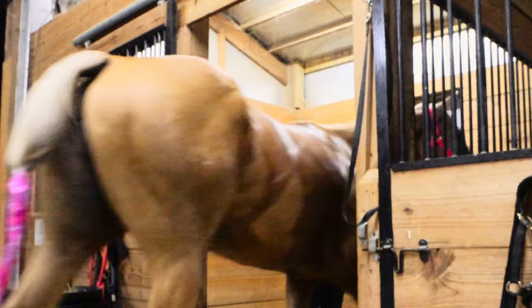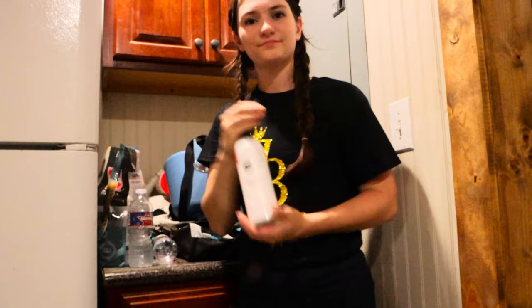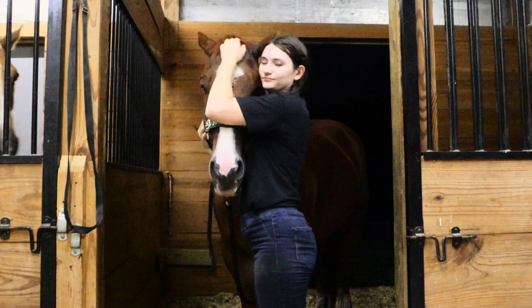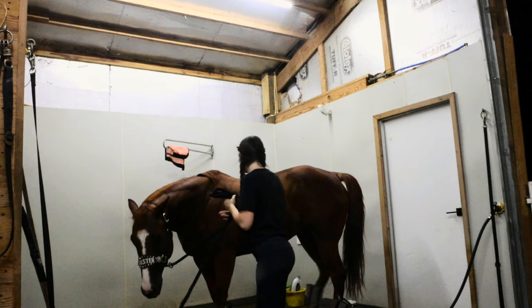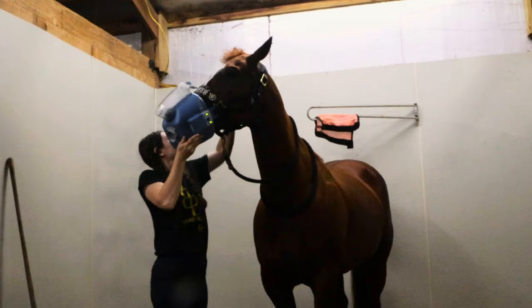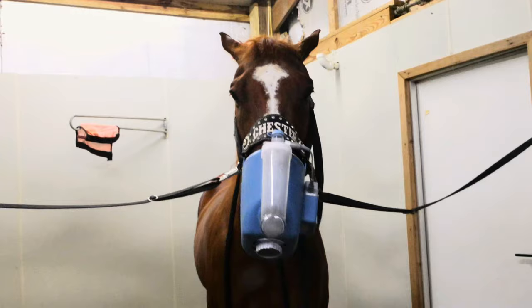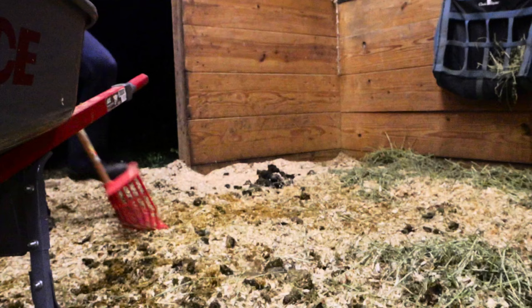Now he gets to go back into his comfy stall. I get him in there, take his halter off, and shut that stall door — because if I don't, he will escape. Then I start getting the nebulizer ready for Chester. I fill up the medicine cup with some silver solution; he has been struggling with some allergies lately. I pull his stall door, pull his fly mask off, and put his halter on. I like to use the nebulizer inside the cross ties so that if he wants to throw his head around and try to get it off, he can't hit it on anything — whereas if he were tied in his stall, he could absolutely destroy the nebulizer against the wall. He's not really loving the nebulizer. This is probably our fourth time using it, so he's not 100% used to it just yet, but I think it is really helping him.